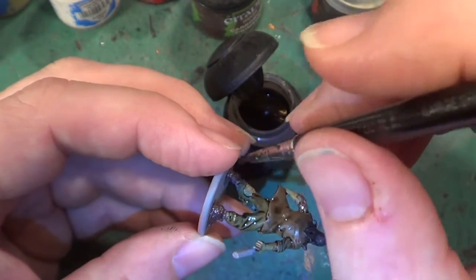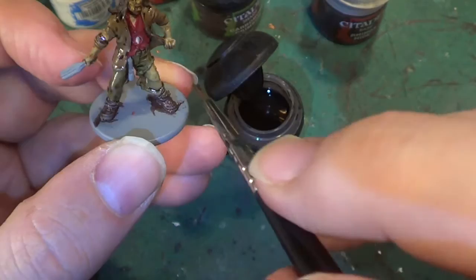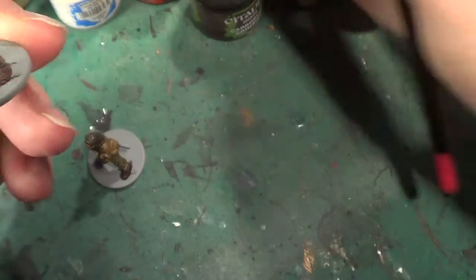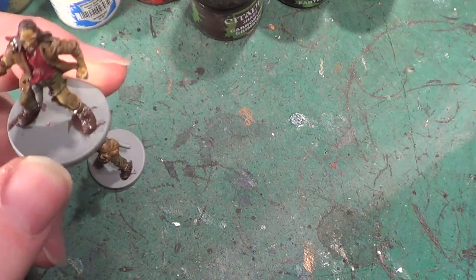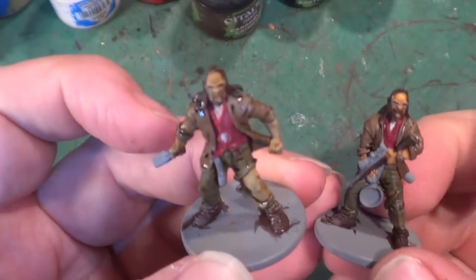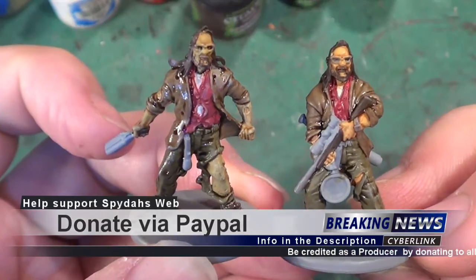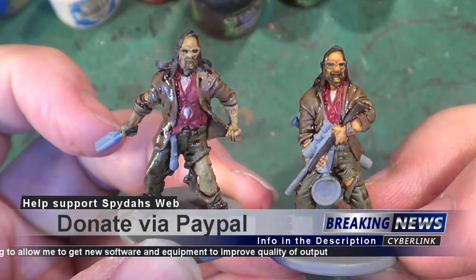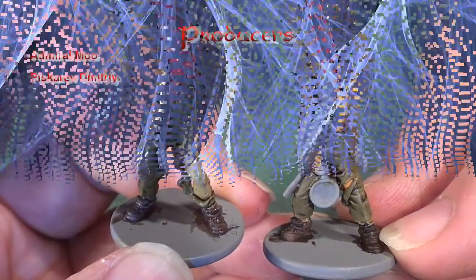I'll give you the option to choose the next one. So there's Ned — base coated and washed. There we are. I hope you enjoyed the video, or videos. So until next time, as always take care, God bless, and bye for now.